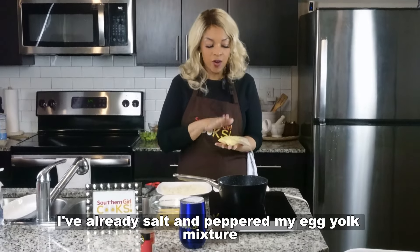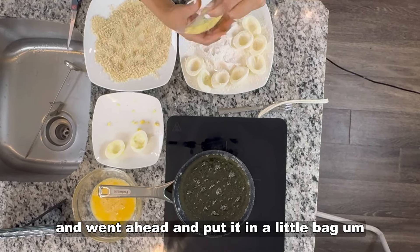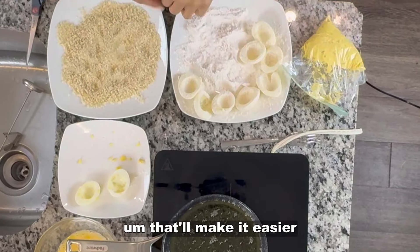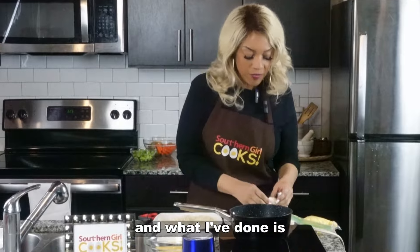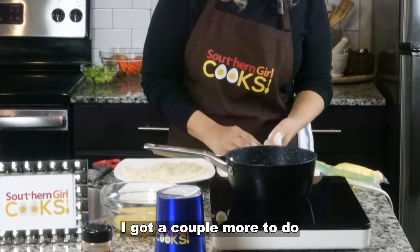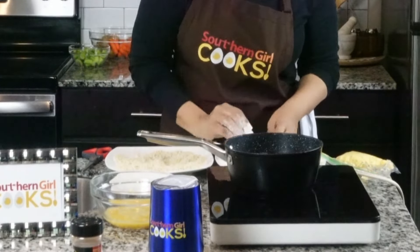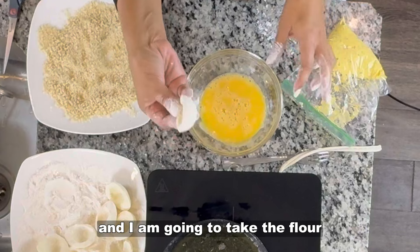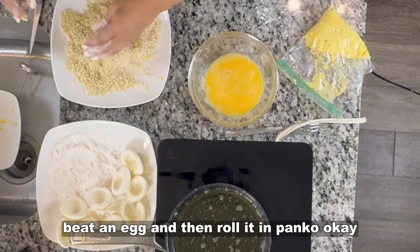So what I've done is I've already salt and peppered my egg yolk mixture. I went ahead and put it in a little bag so that I can snip off the end, and when it's time to refill these babies that'll make it easier. What I have here is, like I said, some flour and some panko. I've already started to flour the egg whites — I've got a couple more to do. So now I've got just a couple of eggs that I beat, and I'm going to take the floured egg white, roll it in the beaten egg, and then roll it in the panko.